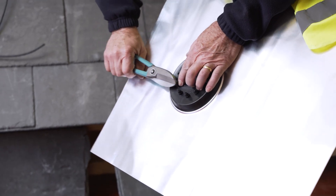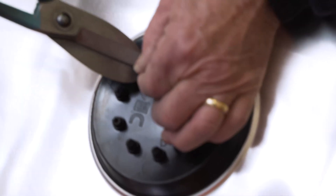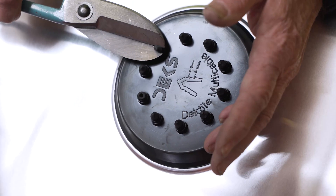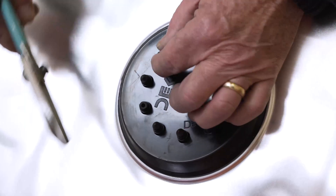We'll now be showing you how to install this product with an installation video. What we're going to do first is make a hole for the two cables. Do that by just snipping off the top — don't take it down too far because it won't grip around the side of the cable.